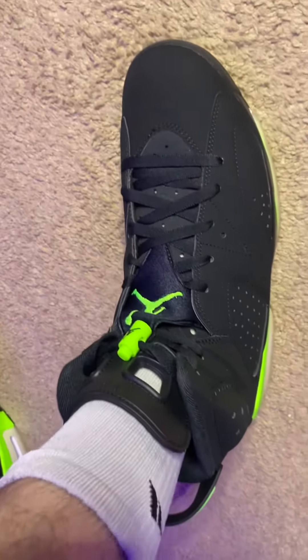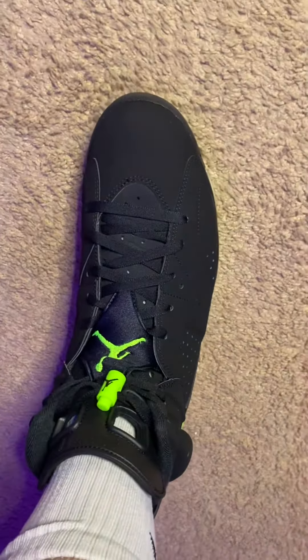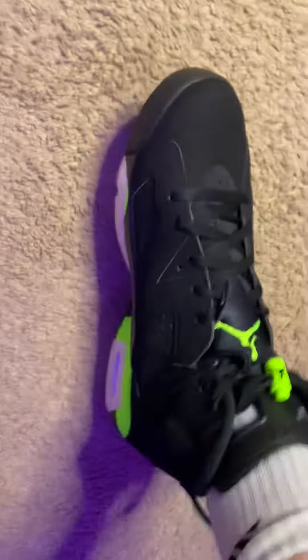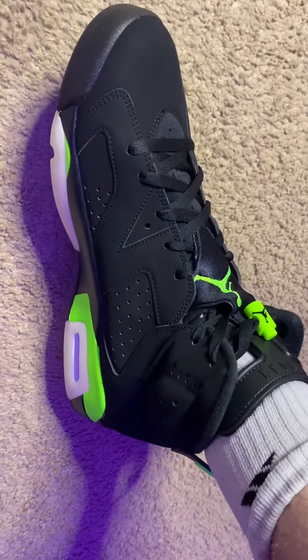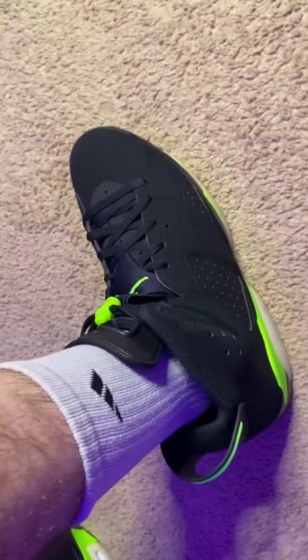I did do the full review on these earlier today, so y'all can check that out. I'll link that in the description so y'all can see all my thoughts on the full review. But just looking on feet, it's just such a clean sneaker.